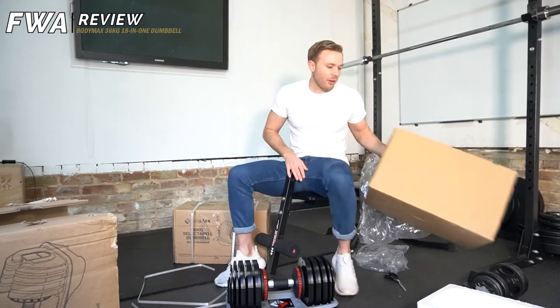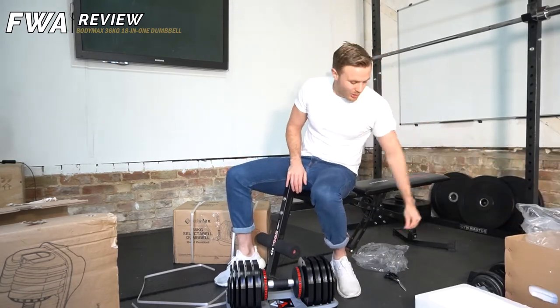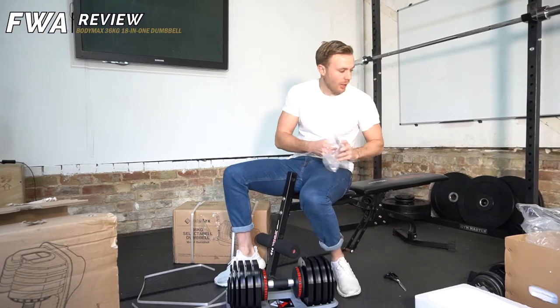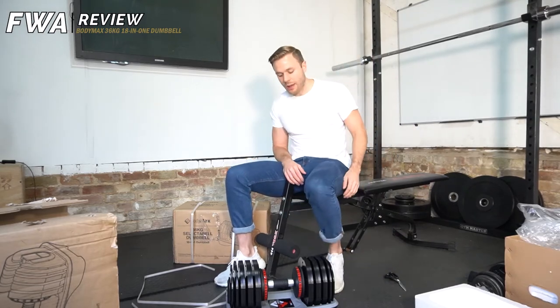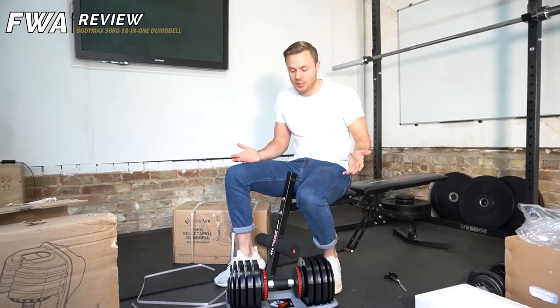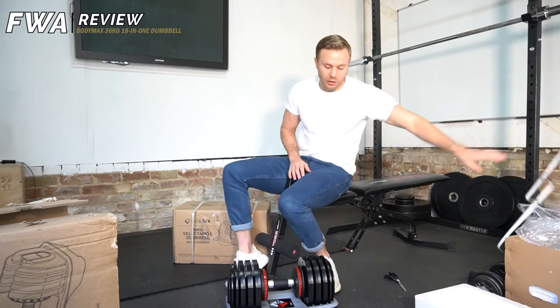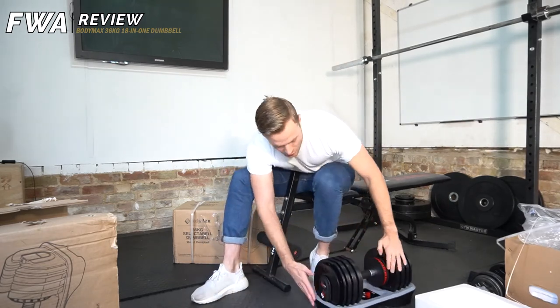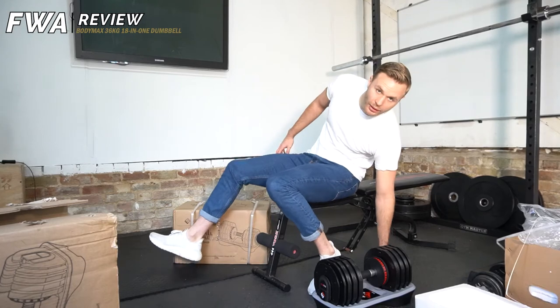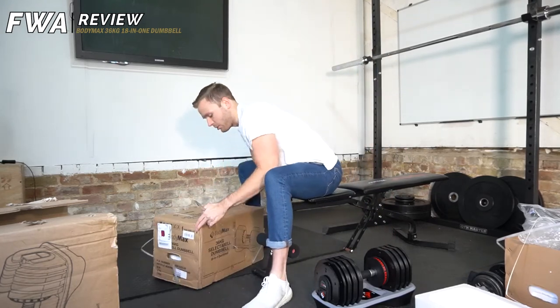For all of my American friends out there, they're 36 kilograms, which is just under 80 pounds in terms of weight. Not the heaviest in the world, but I can take them to my clients' houses. So they're a nice investment for me to use for myself and for my clients when I'm doing one-to-one — you only need one pair of dumbbells rather than having to carry loads.